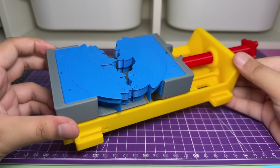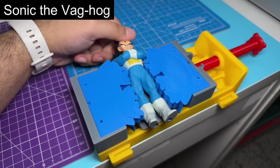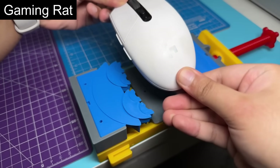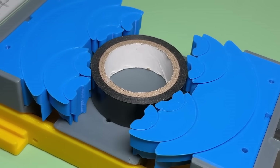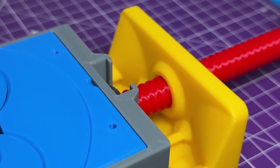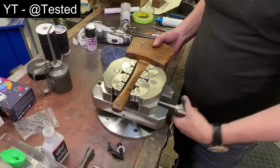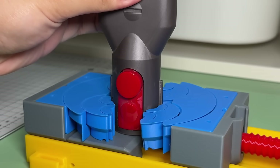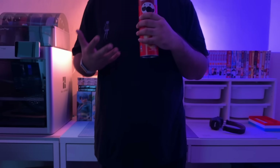Now that we have assembled the vise, how well does it actually work? I've got 5 daily household items here to test it with. I think it does what it needs to do reasonably well. This is not even close to being a replacement for the real thing, but if you're not planning on hammering the hell out of whatever you're holding with this vise, it should be good enough. I'm giving it a solid 6 out of 10.